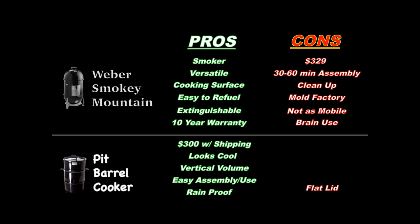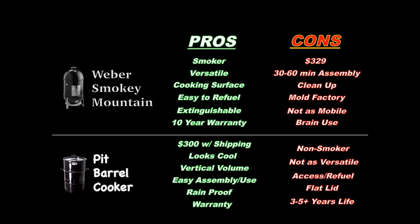The PBC does have a warranty, though I'm not sure how long it is. What I do know is the PBC website says it may only last three to five plus years, which really isn't long. Other cons: it's not a quote-unquote smoker, so no low and slow cooking, and you can't easily reverse sear — it's just not as versatile as the WSM. There's no access door or easy way to refuel, though since it cooks hotter you may never need to. And lastly, there's no way to extinguish your coals and save them once you're done cooking — you can get magnets online to cover the holes, but out of the box there's just no way to do that.